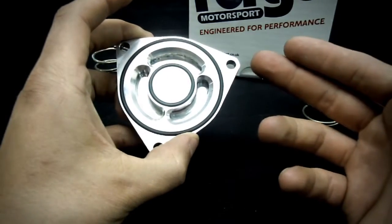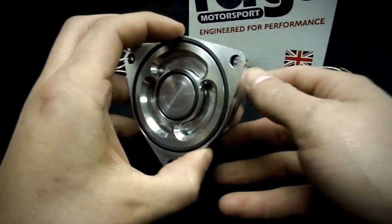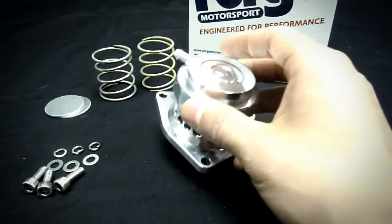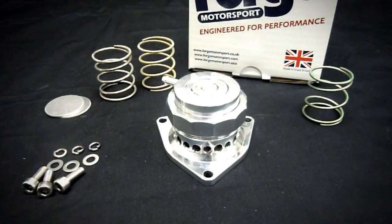No gaskets are needed — it utilizes O-rings for mounting. This is a very basic, easy mod to do. A lot of people like the sound, but the best part is that it actually does the job and holds the boost levels when you're increasing that on your Genesis Coupe. Another great thing is that Forge actually offers a lifetime warranty — you can't really compete with that.